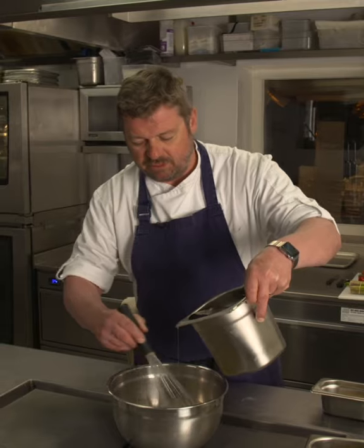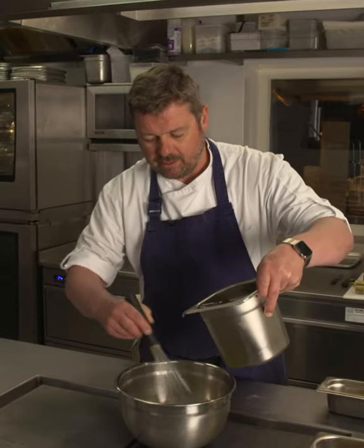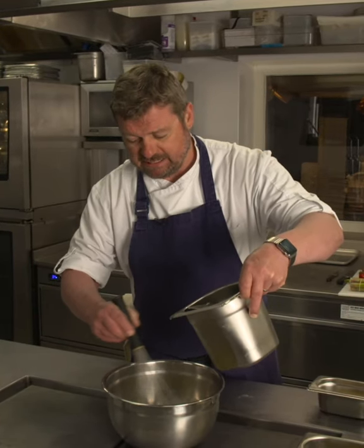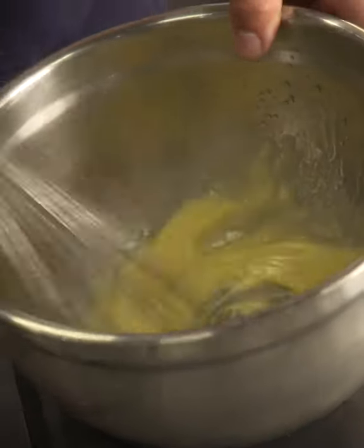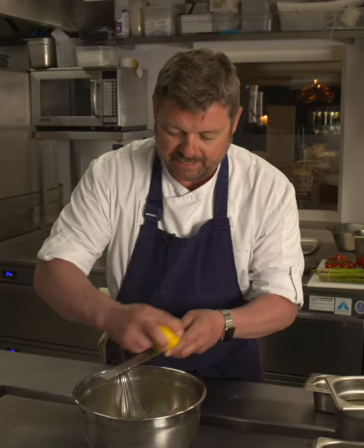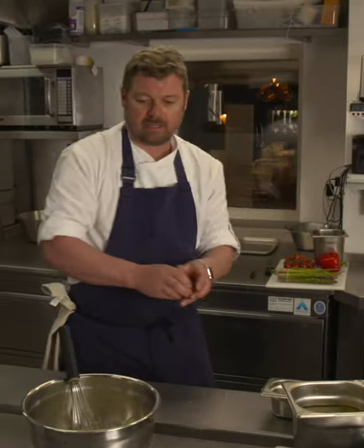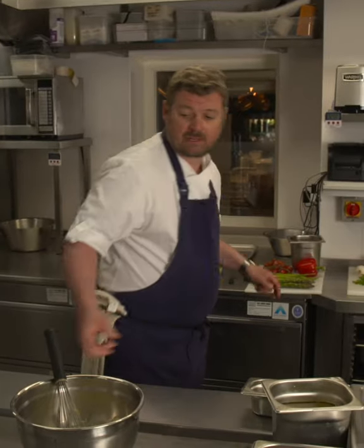If you rush the start you might get a bit of splitting. As you start to emulsify it, be a bit bolder and get the oil in there. That is coming together lovely. Now that is almost ready — the only thing we need to add is a bit of lemon zest and a little squeeze of lemon. The lemon zest flavours it and the squeeze just sharpens it up. And that is our beautiful mayonnaise done.